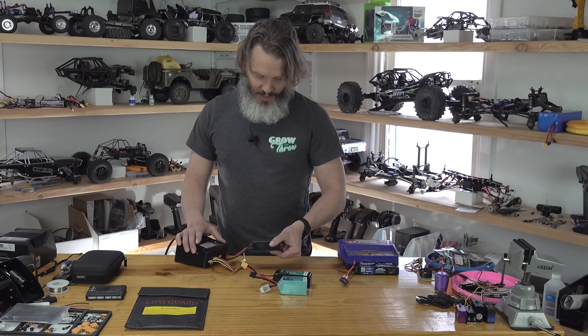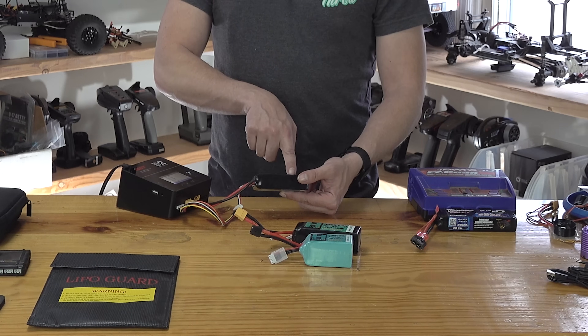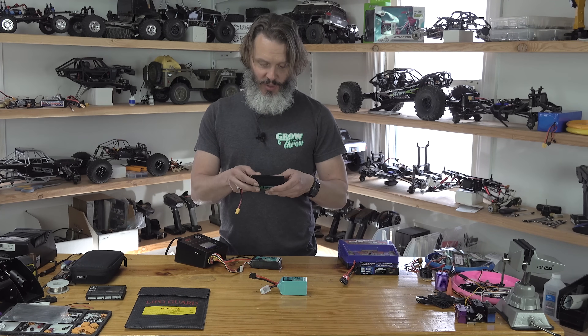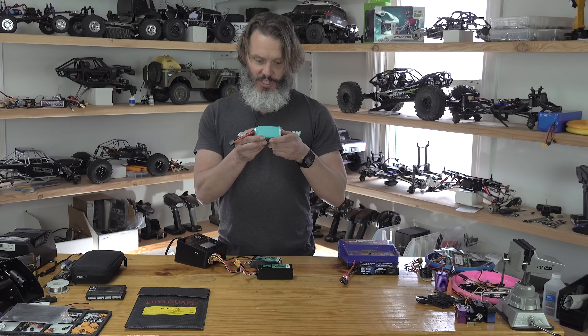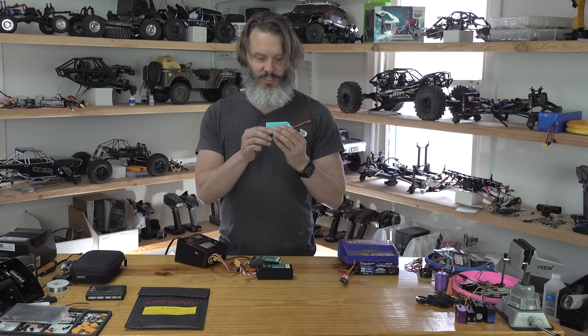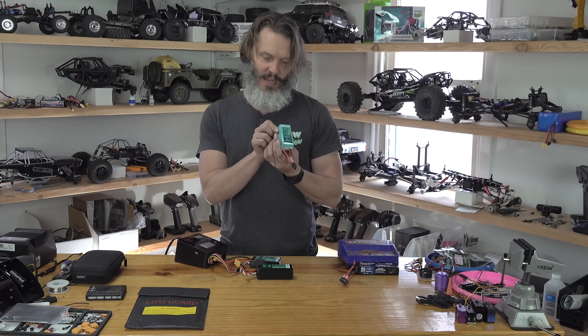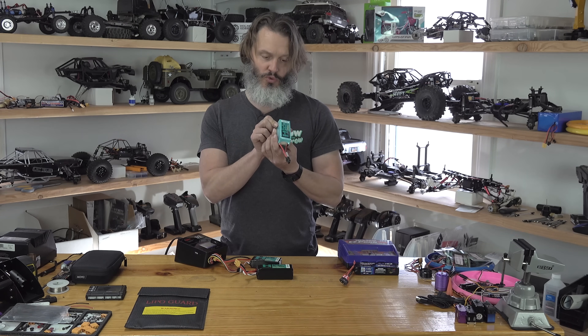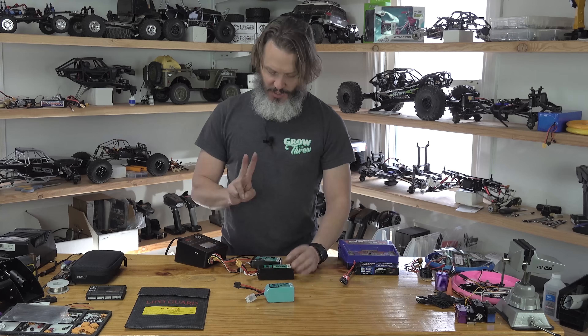On a smarter charger, you need to be careful about setting your charge current. Some batteries have it labeled — this Helios RC says max charging rate is 2C, and so does this one. This one doesn't list it, but it's a graphene battery, so it'll likely take a much higher rate. This is an 80C pack. The higher the C rate of the pack, the higher the charge rate can be.